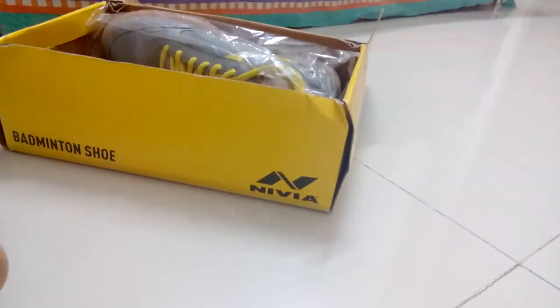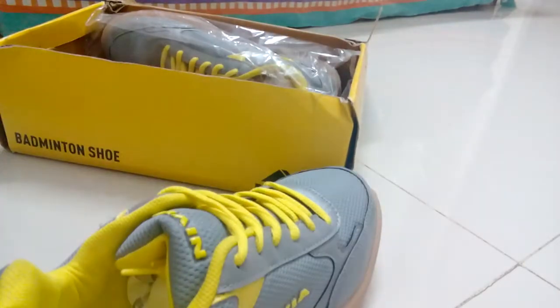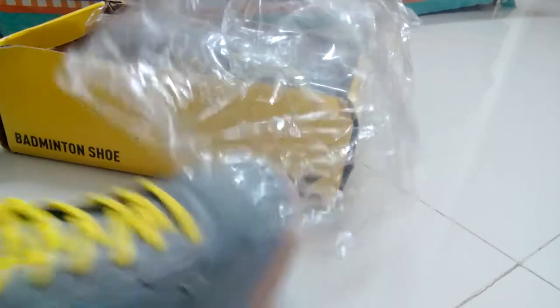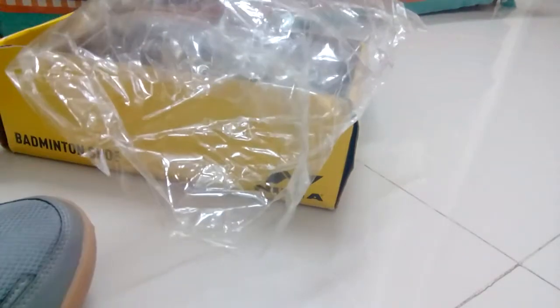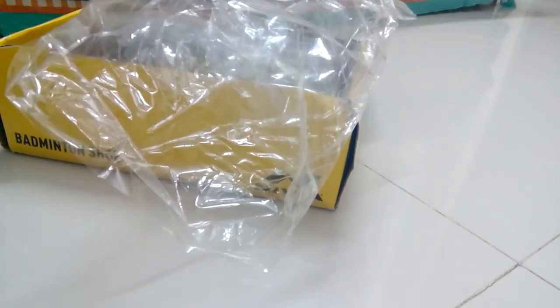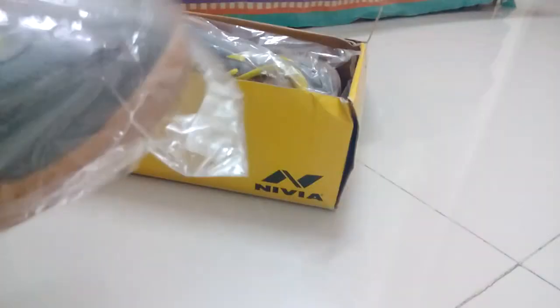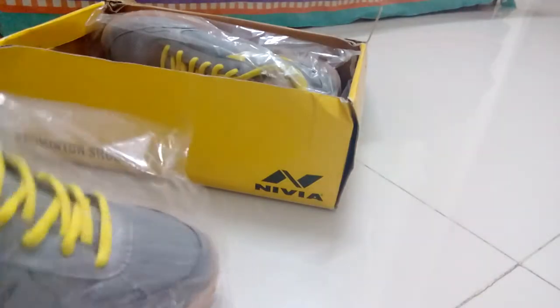Whose are these badminton shoes? The grips are nice. All is good. Oh wait — I think I just opened my father's package. Very nice. I made a very good choice to open this.